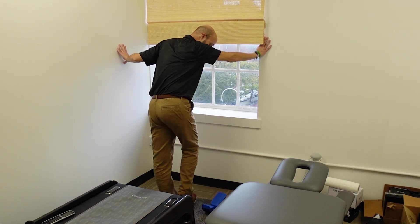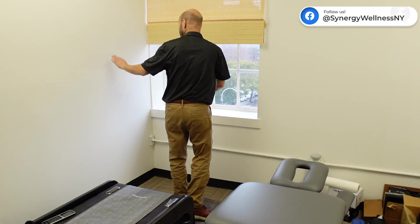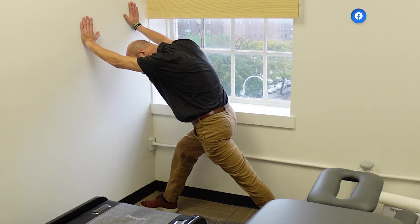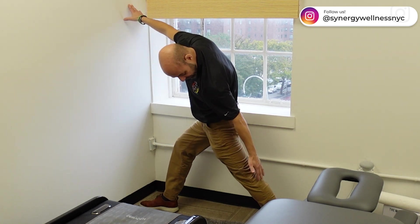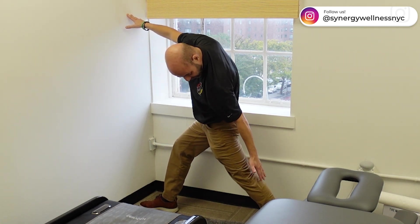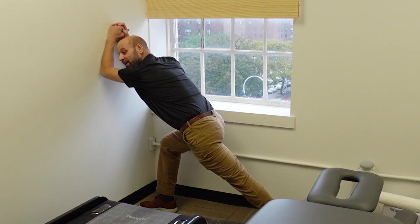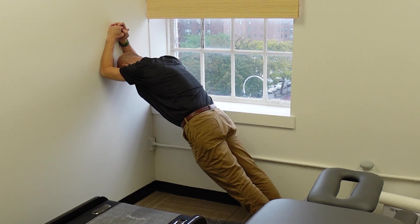But if you don't have one of these gadgets, all you need is a wall or a step. I've got one leg out back and I want to just keep my heel flat. I want to feel that stretch right back here below the knee and the back of the calf. I'm going to have my heel flat on the ground while I stretch. I can do both legs at the same time and see which one is tighter.